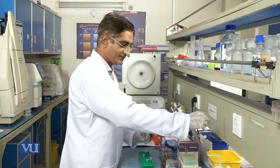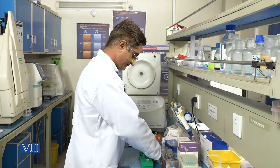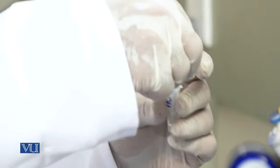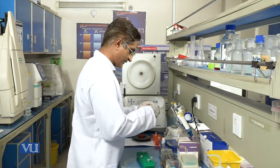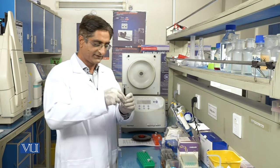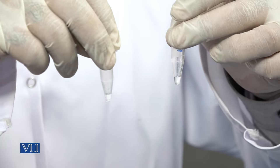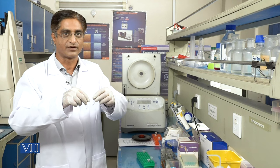We will discard both columns and cap the tubes. This is our extracted plasmid DNA which can be used for transfection or any further process. We should store it at minus 20°C immediately and then use it for any subsequent process.